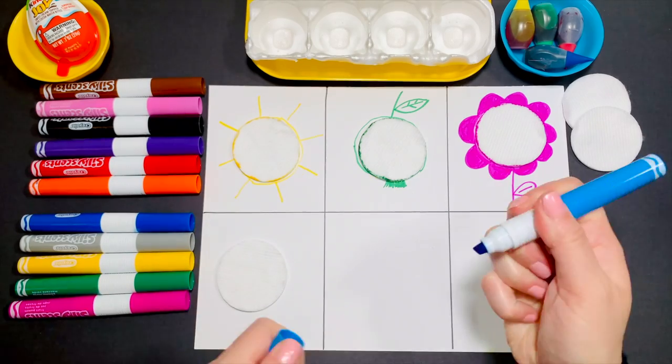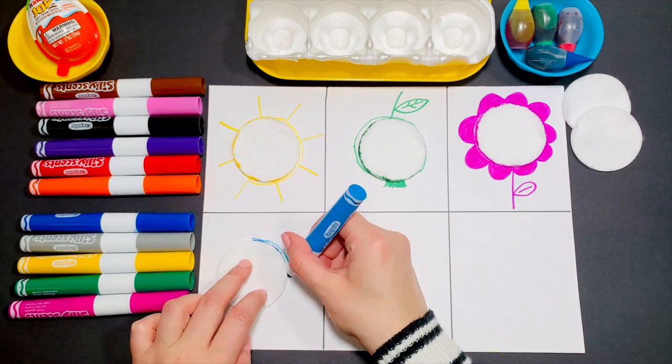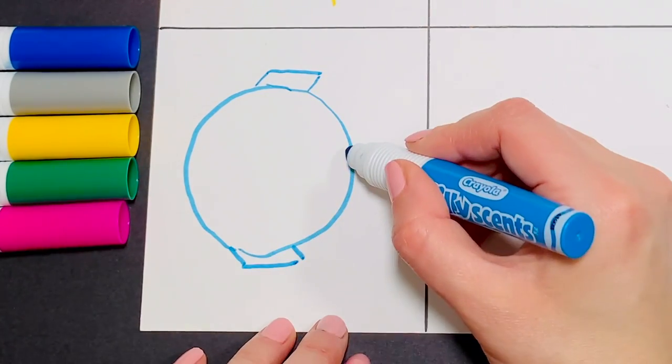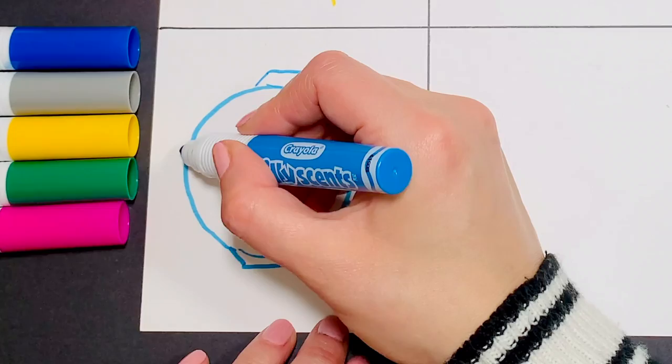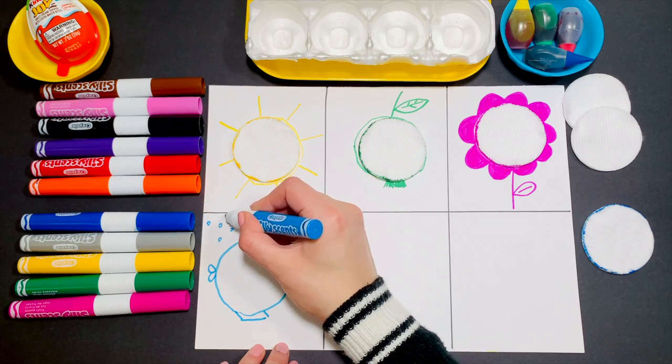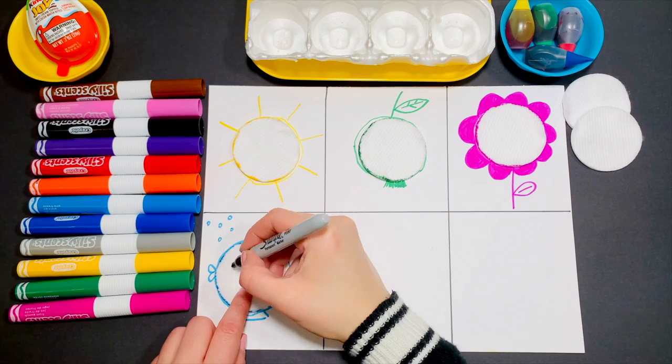Next color is blue. Can you copy me? We're all ready, but we do color it in.